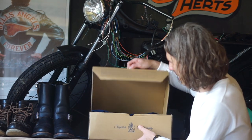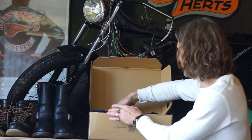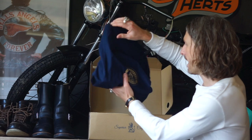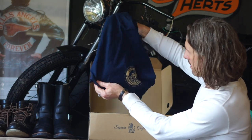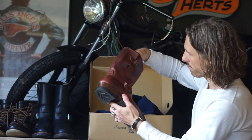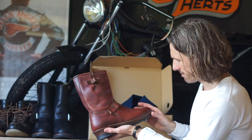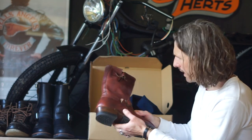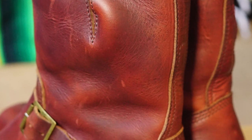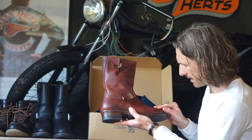It comes with a quite sturdy box and nicely bagged. Very nice, high quality bag with them. Wow, that is a pretty stunning boot — slightly lighter than I thought they would be.